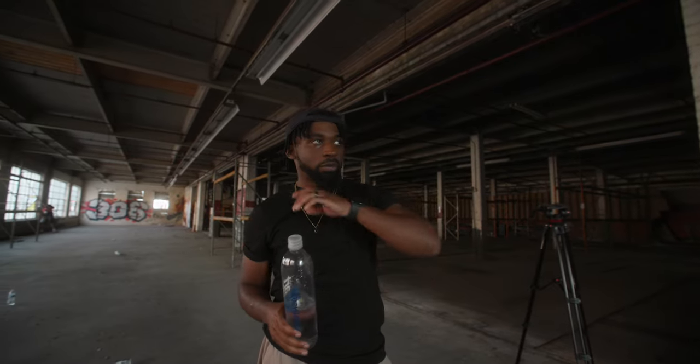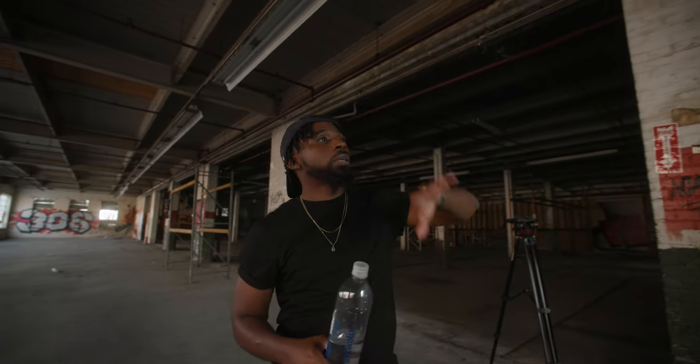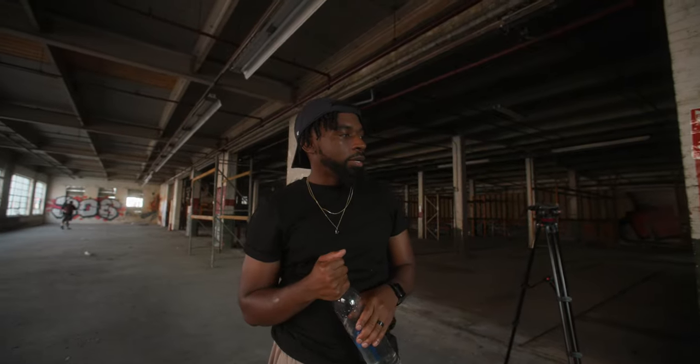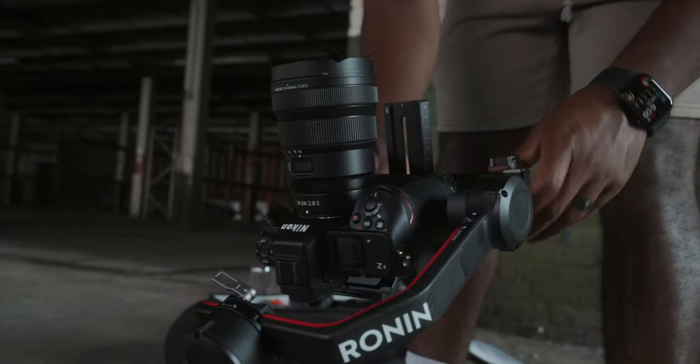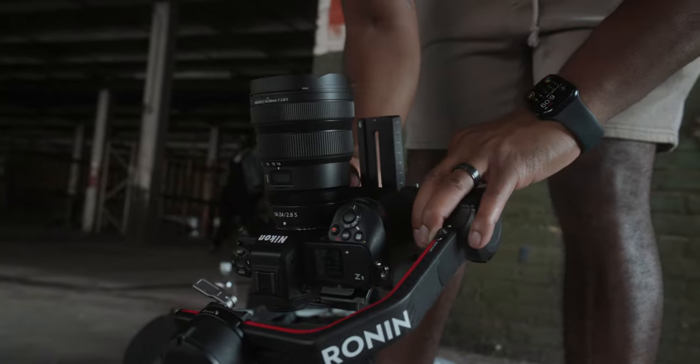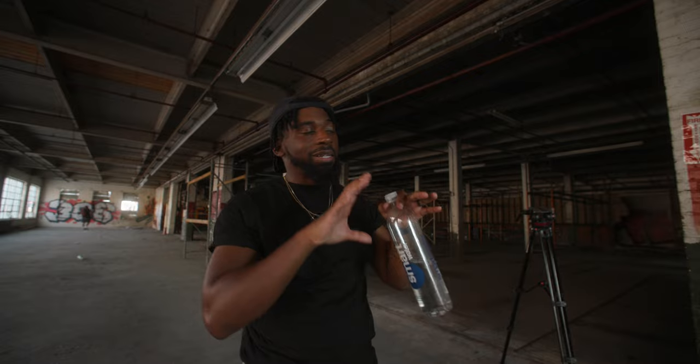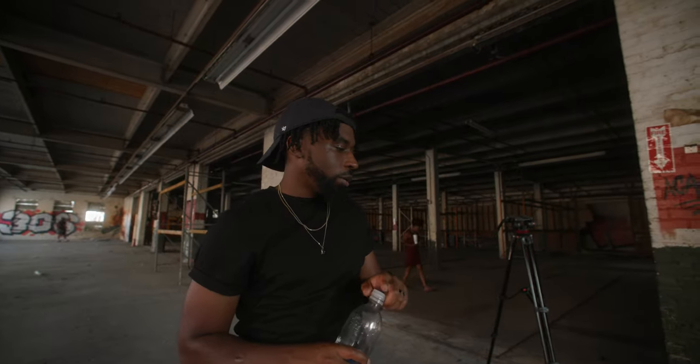We're setting up for this next performance right now. We got this really dope corner with broken windows giving us some nice light in. I think we're just going to film some Ronin stuff, honestly — maybe super wide, 14 millimeters. And then I might also get a handheld shot at 50mm as the close-up for it. We'll see.